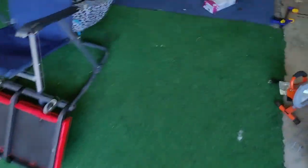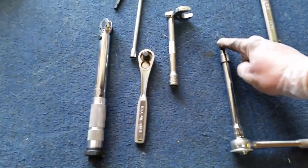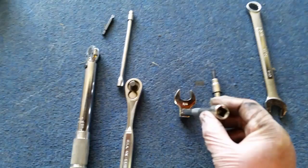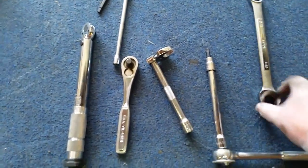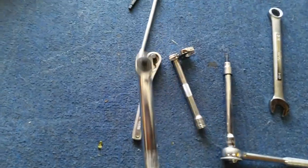We'll check out the tools we're going to use. The main ones are a Torx 40, a three-quarter inch wrench or 19 millimeter, and you're going to need an inch-pound torque wrench.